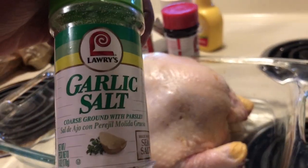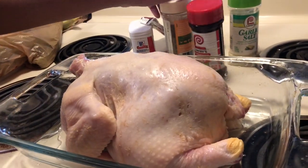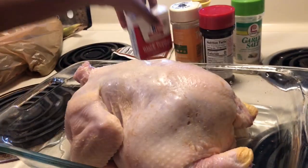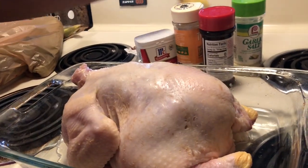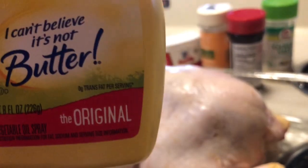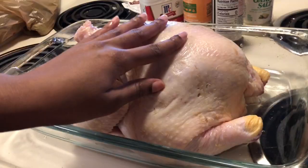You will need garlic salt, seasoning salt, lemon garlic, pepper, and teriyaki seasoning. You will also need some butter spread — you can use whatever spread you want and whatever seasoning you want, but these are the seasonings that I am using today because it tastes good.